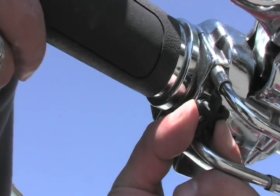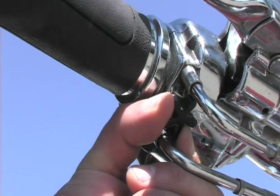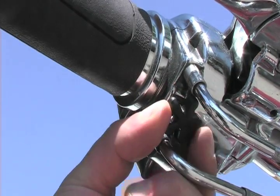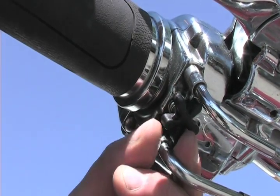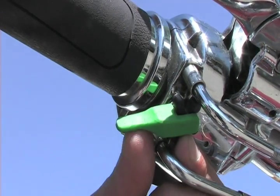I'll show you how that works right now. Engage your throttle lock till the throttle stays in one spot, such as that. Slowly disengage till the throttle returns. Slide Dr. Cruz on — it easily clicks into place.